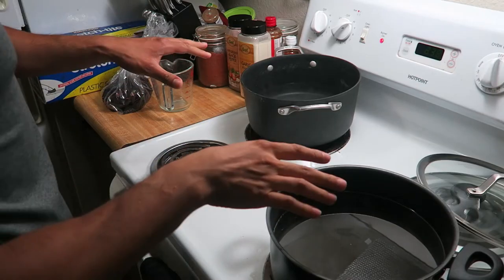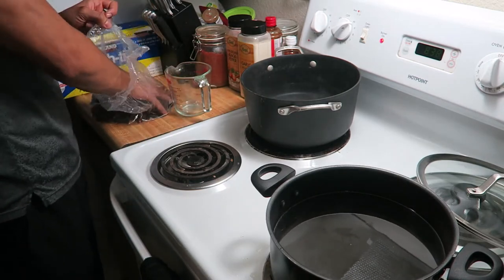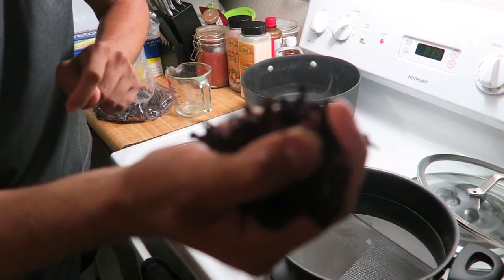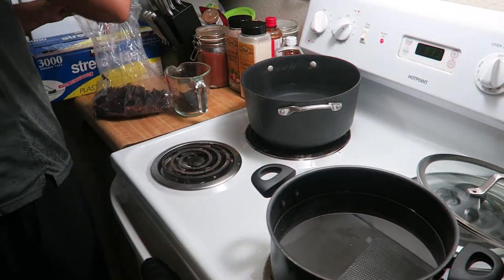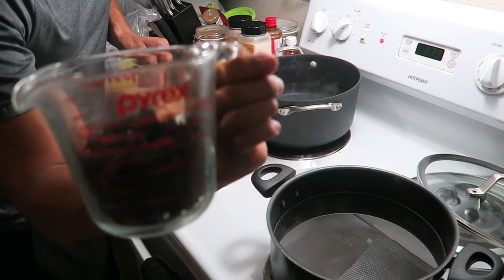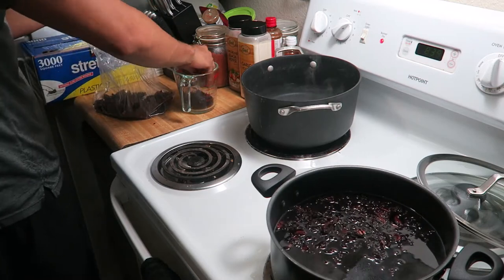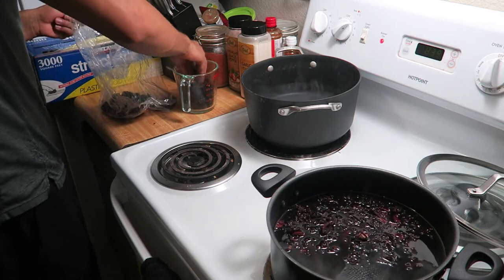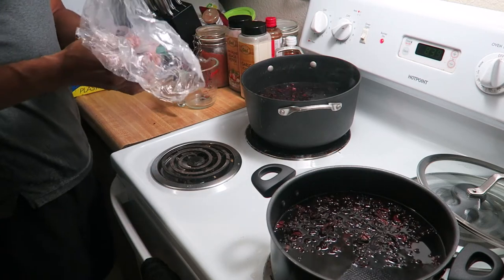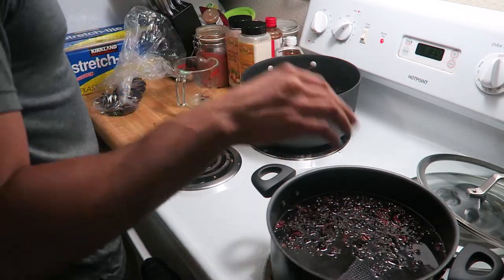Now that I have the water in both pots, I'm gonna measure out about a cup and a third of Jamaica dried leaves. That measures out to pretty much two handfuls — about a cup and a third, maybe a cup and a half. I use the measuring cup to help scoop the leaves in, but it's basically two handfuls. Just pour it in both pots. These Jamaica leaves are about four dollars a pound at my local grocery store, so they're very affordable.